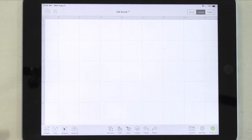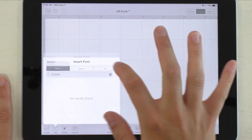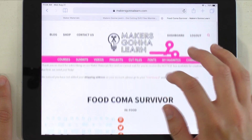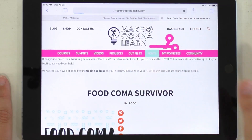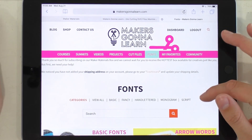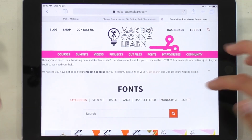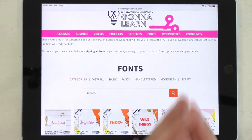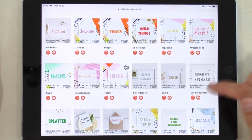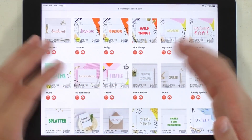Here we are in Design Space, and we have a ton of fonts. I'll take a few minutes to go to the website and show you some of the fonts we have. We have awesome cut files, full project tutorials, basic fonts, fancy fonts, hand-letter fonts, monogram fonts, script fonts, and much more. I hit 'view all' so we could get a rundown of fonts — maybe the fonts you want to connect and the fonts you don't.